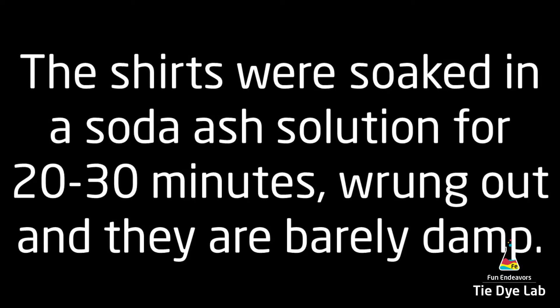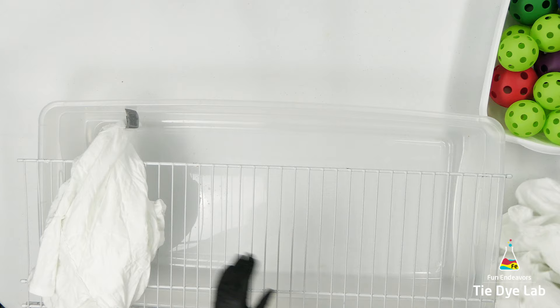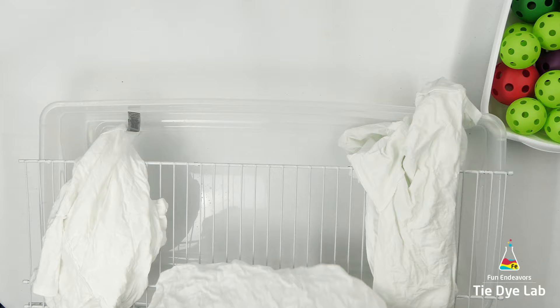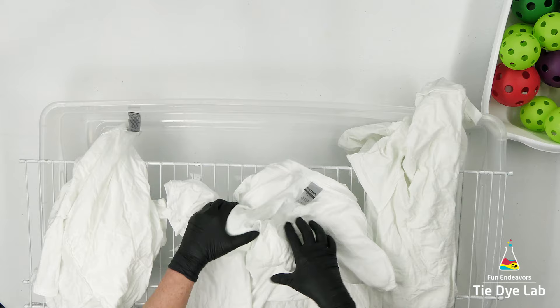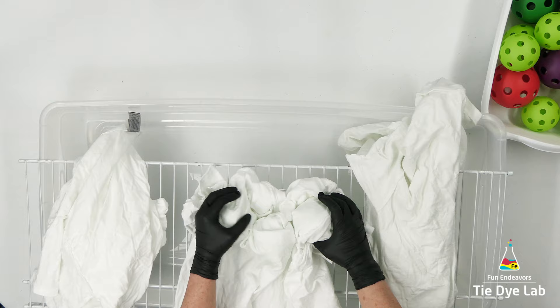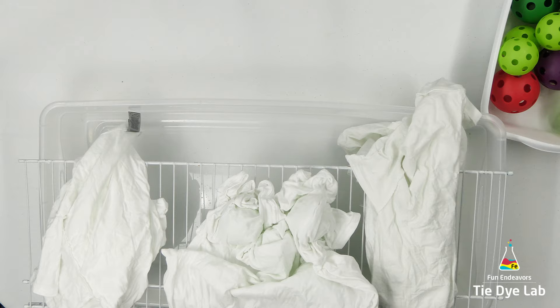Not too long ago I posted a video comparing the difference between tall deep scrunches using wiffle balls and an incline twist, to see which one yielded the best color splits. When I posted that video, lots of people said, well what would it be like if you used aluminum foil in place of the wiffle balls? And then I thought it might be interesting to see what the difference would be between sizes of wiffle balls, so that's what I'm going to explore in this experiment.